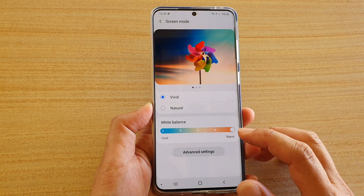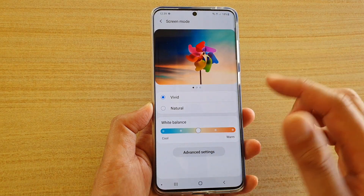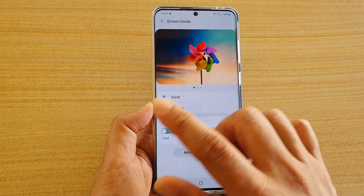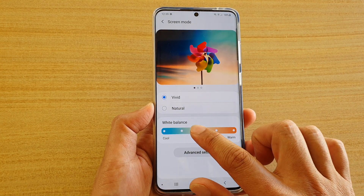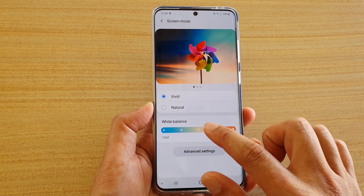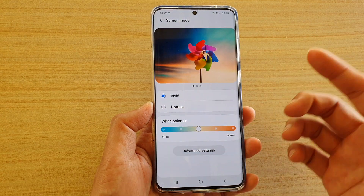If you drag the slider all the way to the right-hand side, you add more warmth to the screen, which means it's more yellow or pinkish in color. And if you drag it all the way to the left, it will be more bluish. It's hard to see on camera, but if you look directly at the screen you can notice the difference.